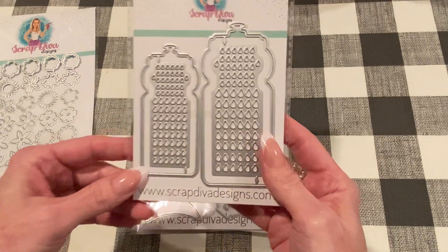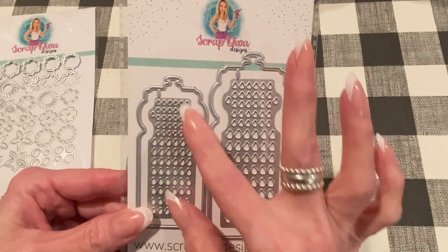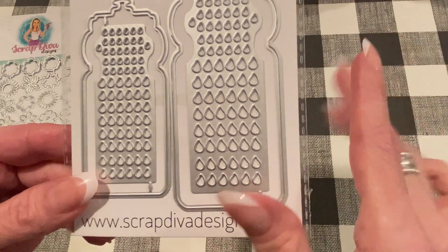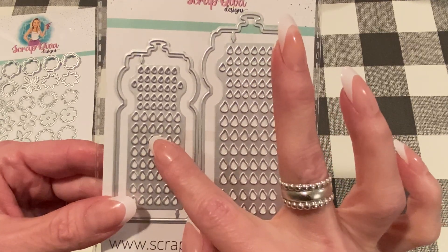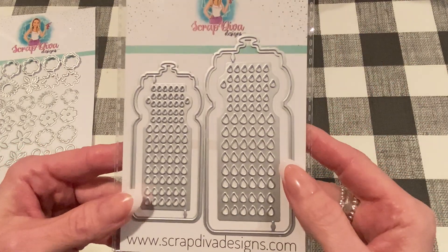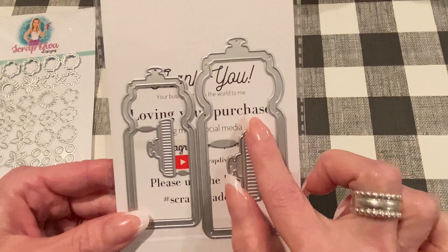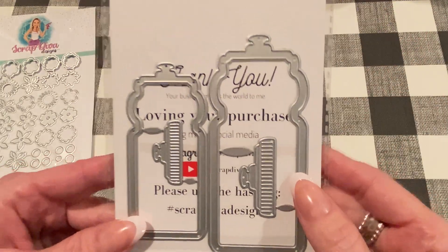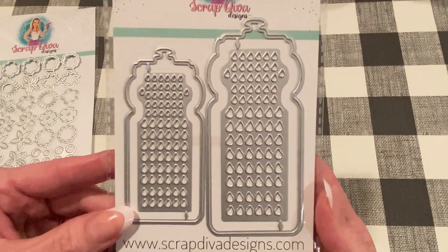This one is called the Water Bottle Shaker. It comes with two different sizes, the small one and the large one, and it comes with a die in the center of each that makes little water drops — or you can use it for any kind of liquid. These cut out and you can use these in your shakers, make them into shaker bits. I would cut these out of shimmer paper because it's double sided, to add to your shaker. This will be really fun to make into cards. It also comes with the part that makes the frame for the shaker and the layering piece for the top, which is really nice. You can customize them any way you'd like.